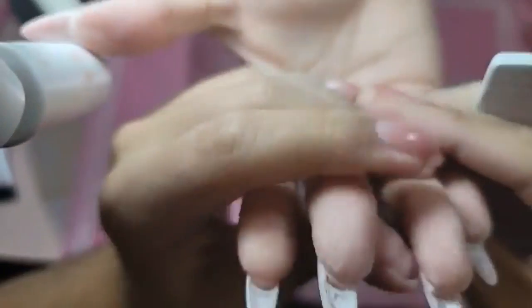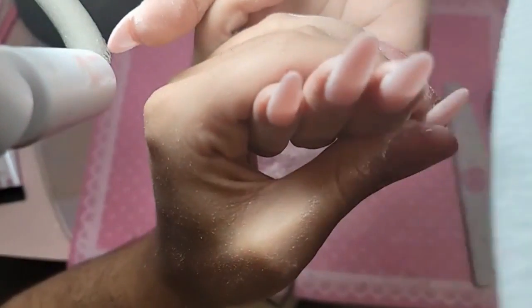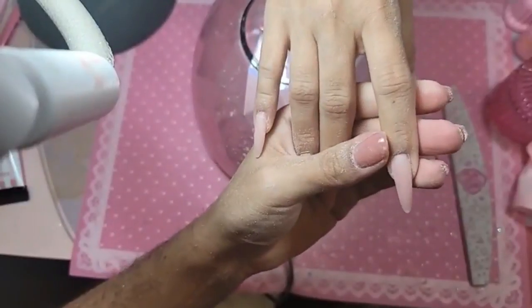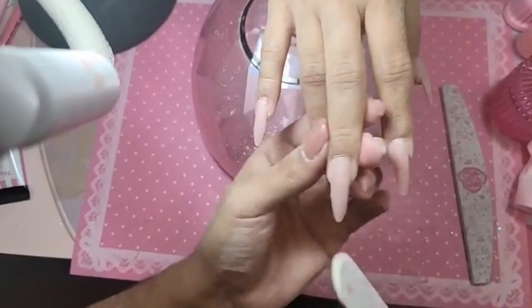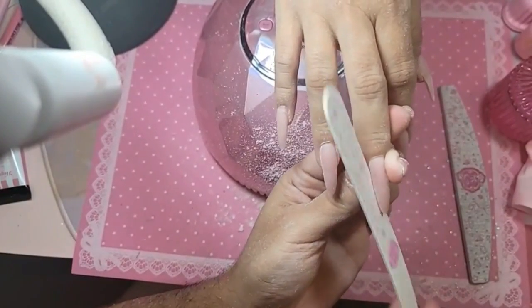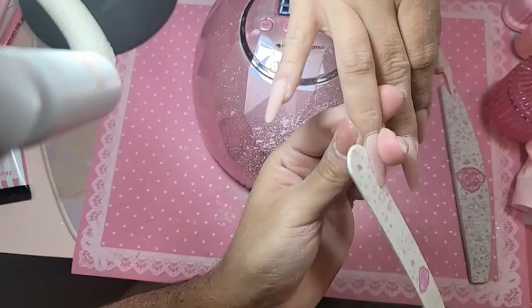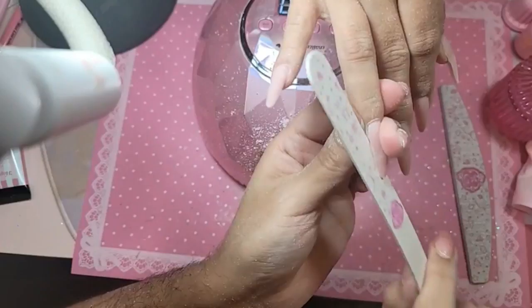Let's turn the hand over and make sure everything is nice and straight. I've always been curious to go to an Indian wedding — they seem like they'd be a lot of fun. I'm taking the twiggy file right now and just making sure those sides are really nice and straight with no jagged edges, so she doesn't snag or scratch the baby.